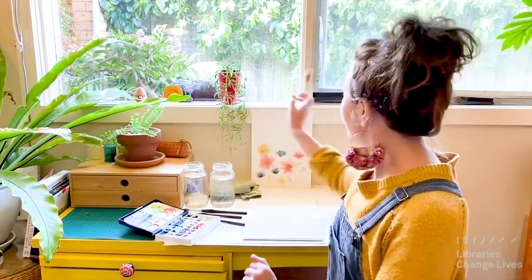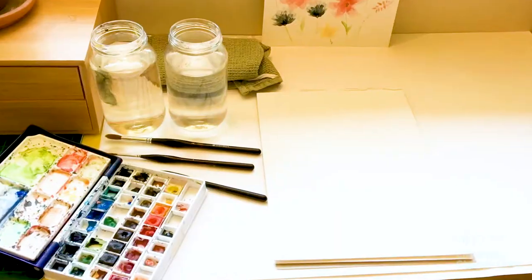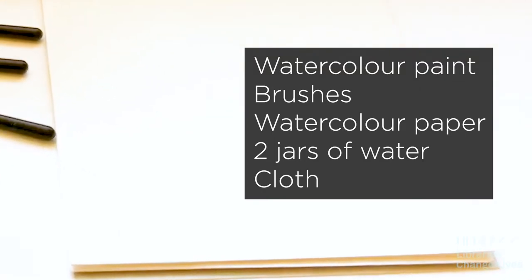Today we're going to make wildflowers. The technique we're going to use today is wet on dry, just like the first week when we used wet on dry to overlap different shapes. This week has some similarities in that we're going to overlap our flower shapes as well. It's just a more complex version of the first week. Let's give it a go.